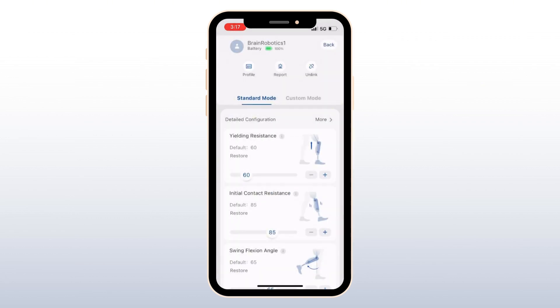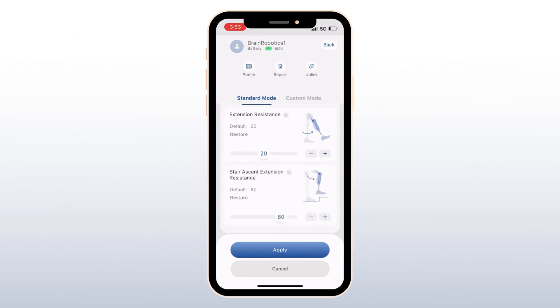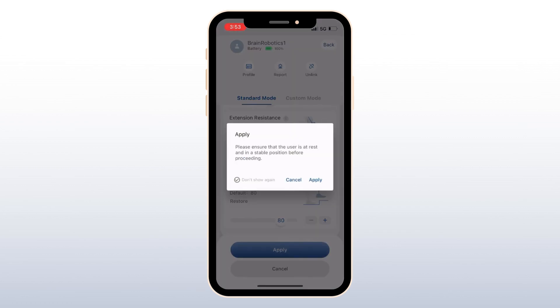On this page, you can check the battery life of the knee and adjust standard mode parameters like resistance and flexion angle. Have your patient ambulate at different speeds and on a variety of terrain to further optimize their settings. Made too many changes? No problem. Just click Restore to revert to the default settings. And remember to hit Apply after making any adjustments.